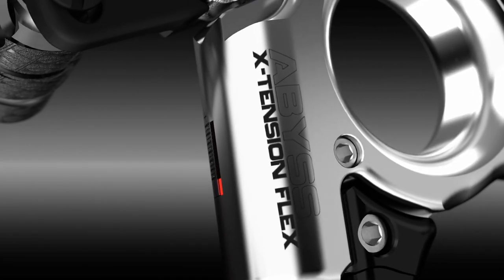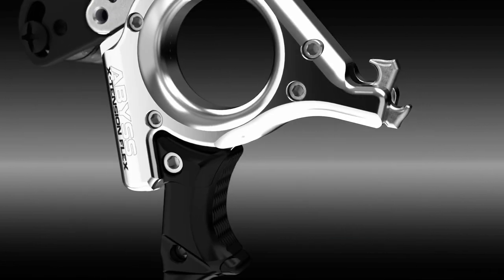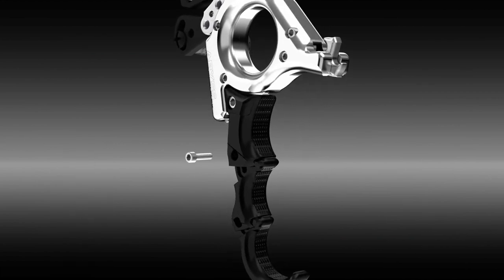The new Abyss Extension features the same exact head length and finger placement positions as the Abyss Flex and Fulcrum Flex releases. There are three different adjustable finger pieces to choose your preference for finger placement from a three to four finger handle.